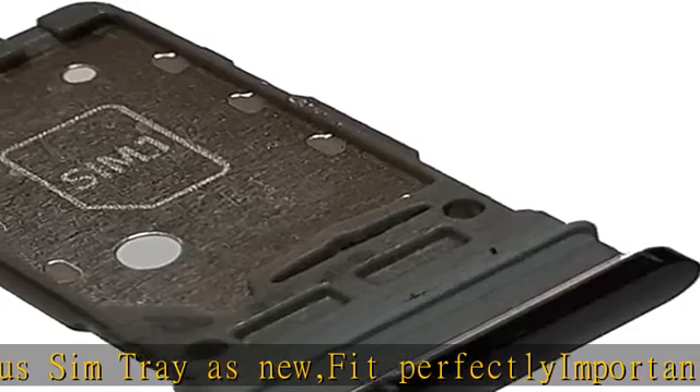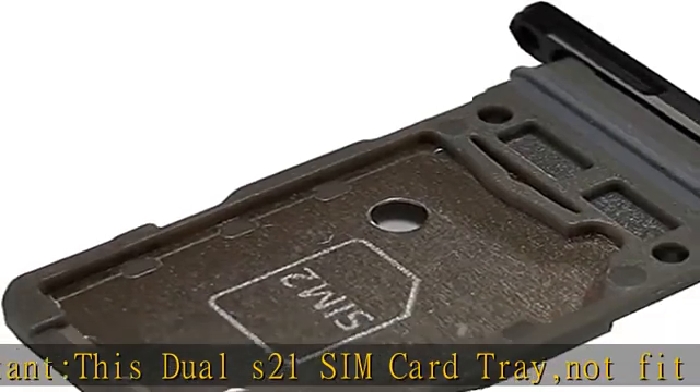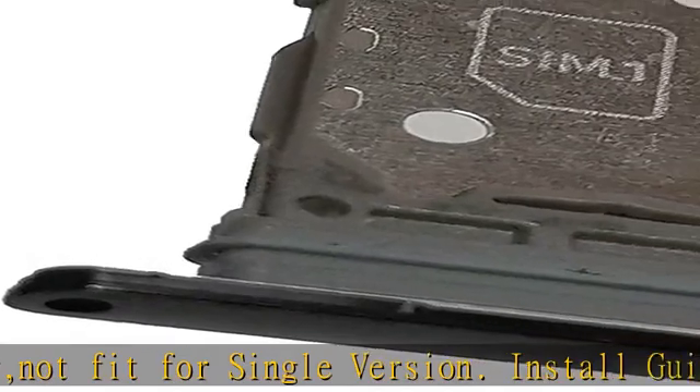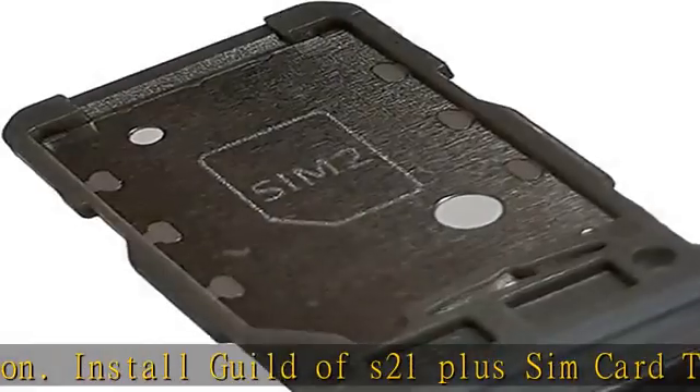S21 Plus card tray is strictly checked for appearance, color, and size before shipping. If you unfortunately receive a quality issue with the SIM card tray or have other questions, we will reply online within 24 hours. Check the description to get this product today at the best price.